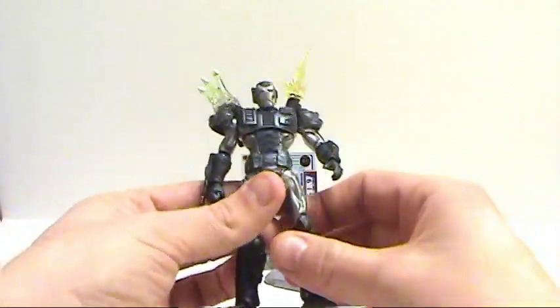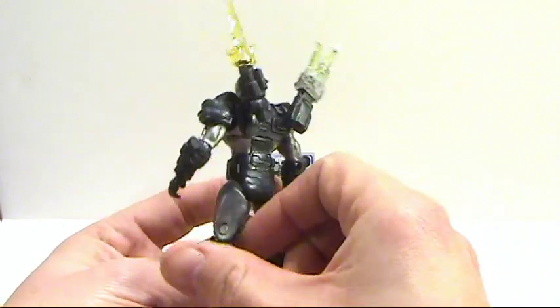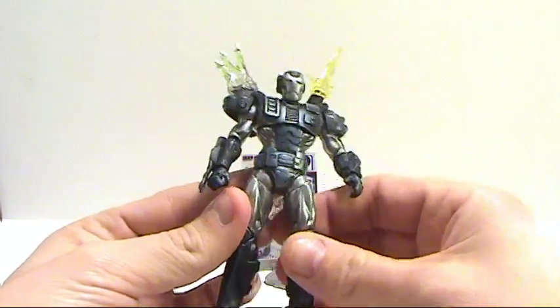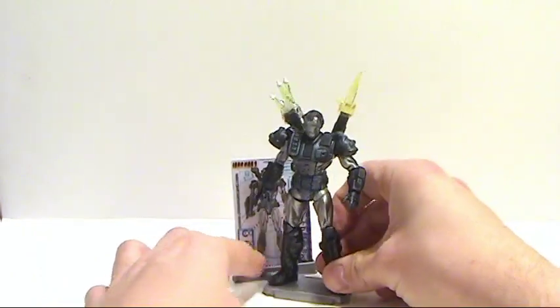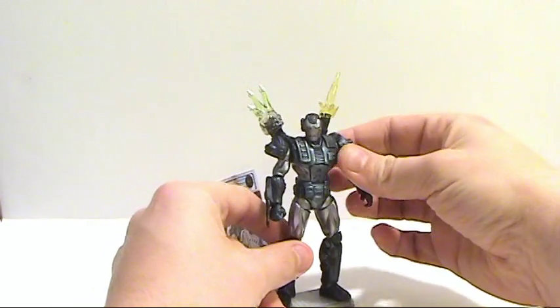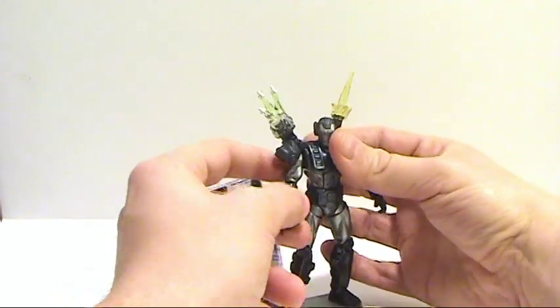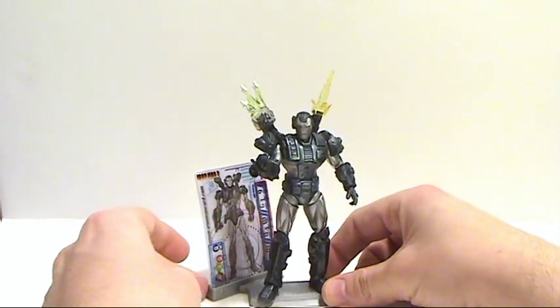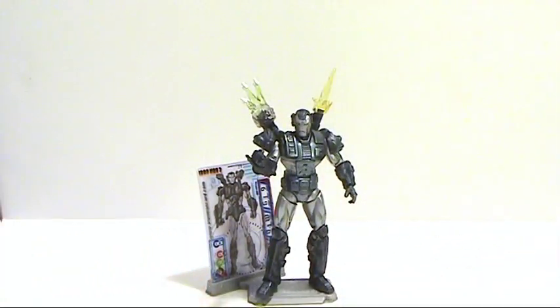So overall, I mean, I can't say enough about this — I really love the way this guy looks. Almost to the point that I would pass on the other version, but I don't have it yet, so I can't really make that distinction. Gorgeous looking figure. I just love the way this guy looks. So far, he probably really is one of my favorites, if not the favorite in the line for me so far. I hope you guys enjoy. And until next time, this is Optibotamus — I'll talk to you later.